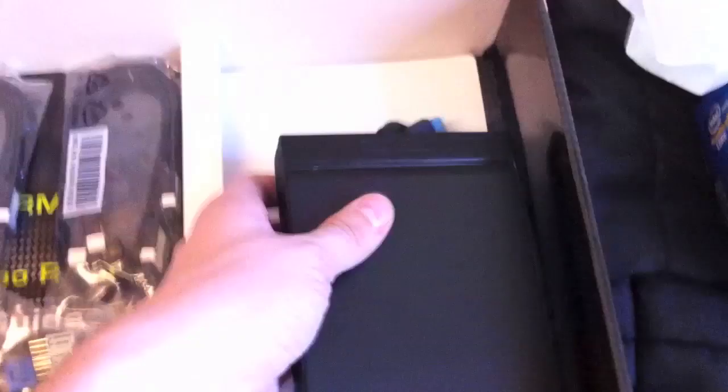So what else is in the box — we have our IO plate for the back. This is my first build from scratch; I've only taken parts before and rebuilt machines. Here's the floppy drive bay box for the USB 3.0. Unfortunately on my case I don't have a floppy bay, but my case comes with USB 3.0 up at the top, so I'm just going to connect that to the motherboard. I probably won't even use this box because I don't have any USB 3.0 devices.